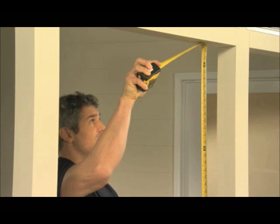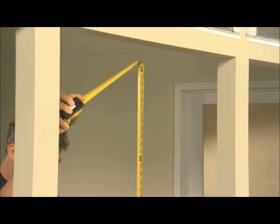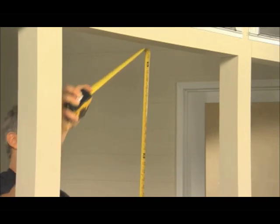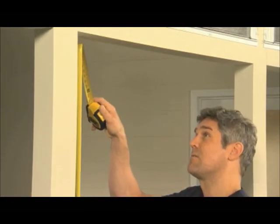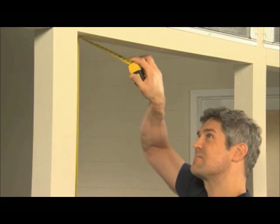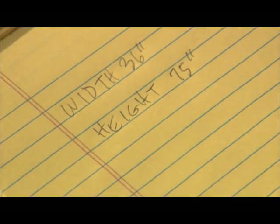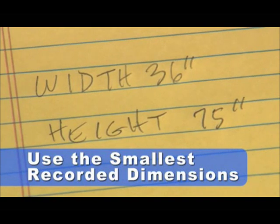Then, measure the height of the rough opening in 3 places. For instance, 75 inches, 75 and 1 sixteenth, and 75 inches. We'll record the smallest number, 75 inches. The smallest recorded dimensions will be the opening size used when placing your order.